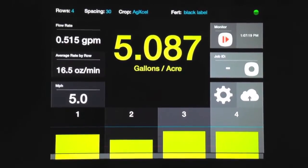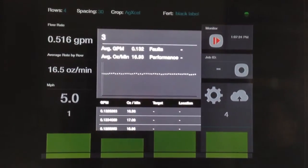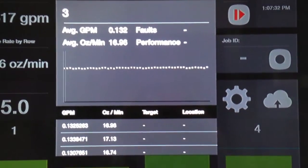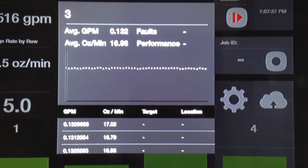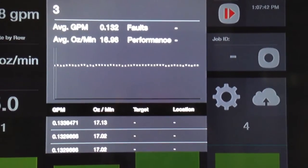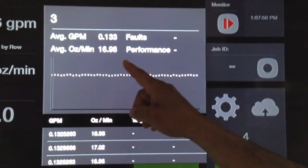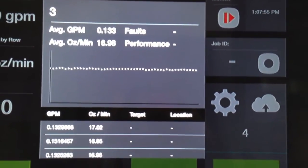If I select an individual row, it pops up a secondary screen to show us what we're tracking. On the lower left, we're tracking in gallons per minute — 0.133 gallons per minute overall. And overall in ounces per minute: 17.02, 17.02, 17.13. So every second it updates on what the flow rate is achieving on that individual row. Up on the top left, we're showing you the average in gallons per minute overall on that row, and then your average ounces per minute on that row.